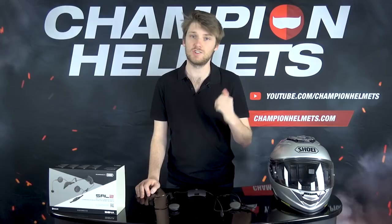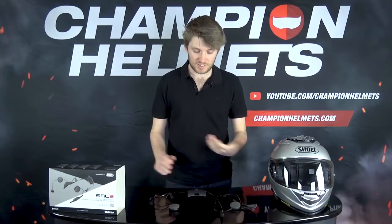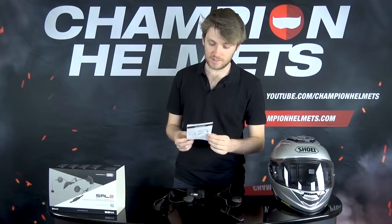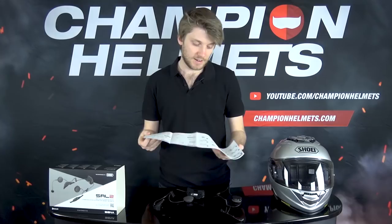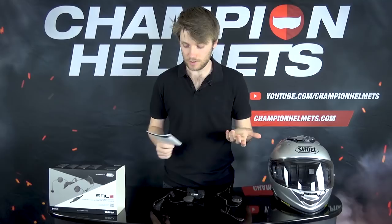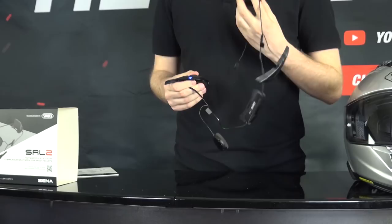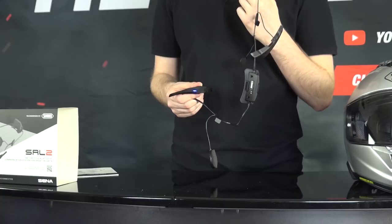The whole system only weighs about 100 grams, so it's quite light and won't add much to your overall weight. To use the system, it's quite easy. First, I recommend taking the quick start guide booklet - it comes in the box in multiple languages - and it's going to show you how to do everything. It's pretty clear, simple, and pretty foolproof. If you get stuck you can always use a voice command. To turn it on, take the plus button and the middle button and just hold them down.